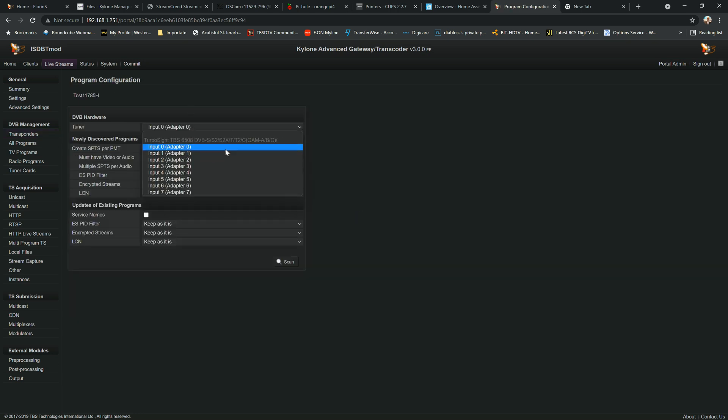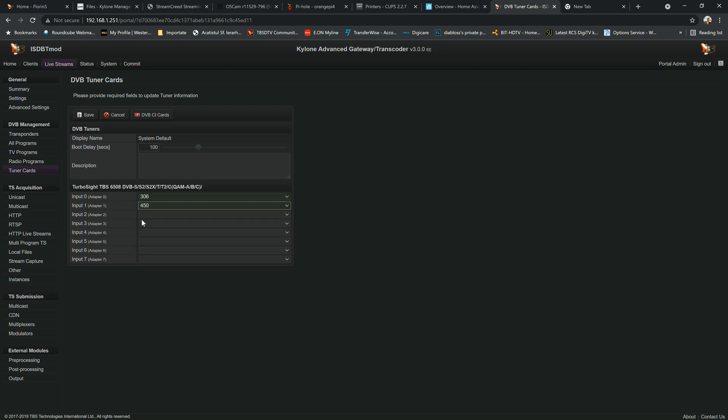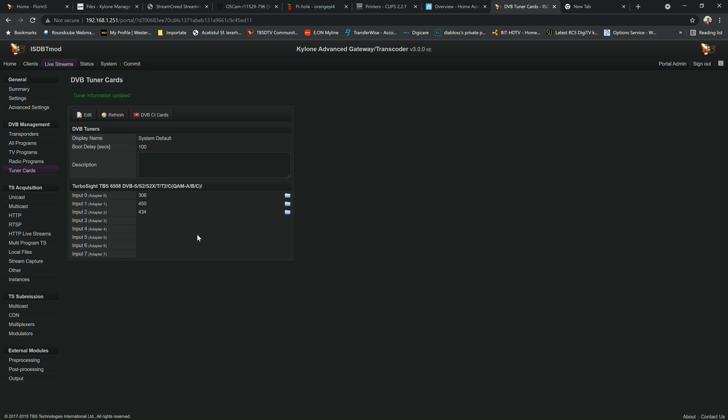For satellite you just press scan, select any tuner, and it will scan and map the channels from that frequency. Going back to tuner cards: to stream we need to assign and pair each frequency with a tuner. For input zero I'll choose 306, for input one I'll choose 450, and for input two I'll choose 434. Save everything.